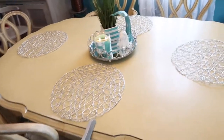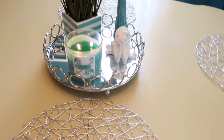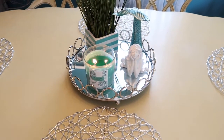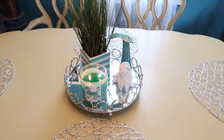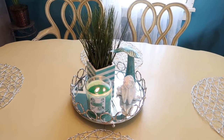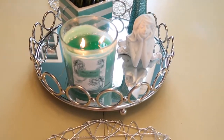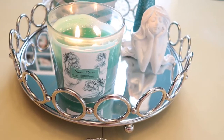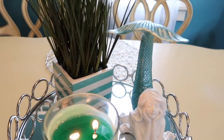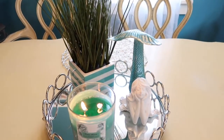Going into the dining room, I really didn't do too much, but I did add a couple things. I have this cute little tray on a Lazy Susan because I like having a Lazy Susan in the dining room — it's so easy to just throw on salt, pepper, and condiments for dinner. I got the candle a couple years ago from Burlington with the little mermaids, the mermaid figure from Burlington this year, the tray is also from Burlington, and then the seagrass I got this year from Dollar General for like $4.